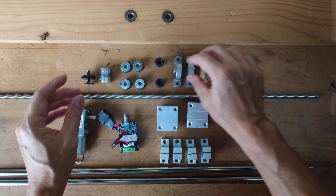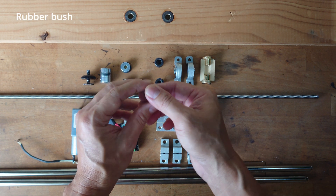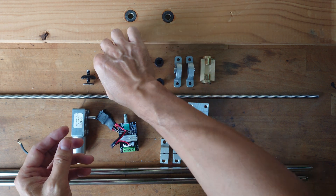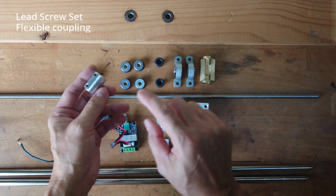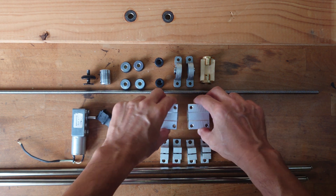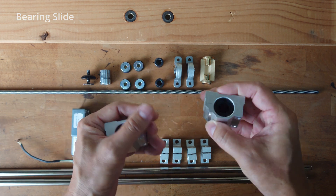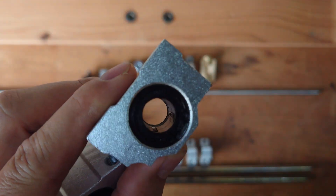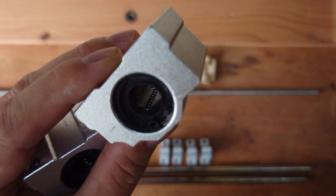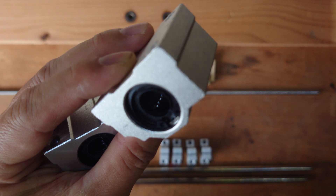And a couple of rubber mountings to reduce the vibrations. The set also comes with a coupling. And I also bought 2 slider blocks. This is an aluminium slider block - it's quite heavy. You can see there are 4 rows of bearings inside, so you can move smoothly on the rod.